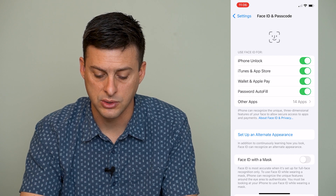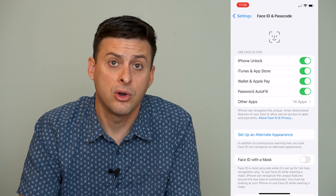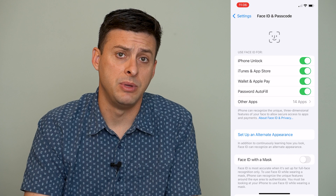You can make sure that all of these are toggled on — iPhone Unlock, iTunes, Wallet, Password Autofill. You want to make sure all of these are toggled on so that your Face ID is enabled to be used.